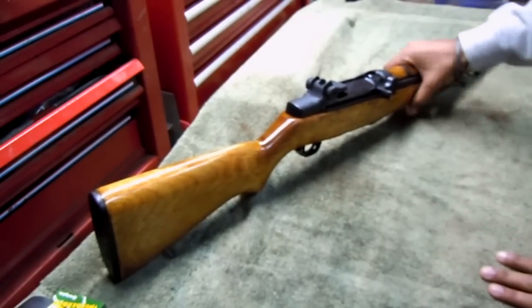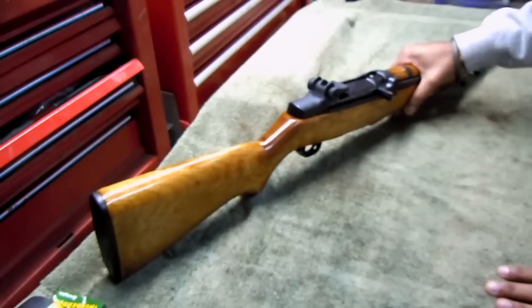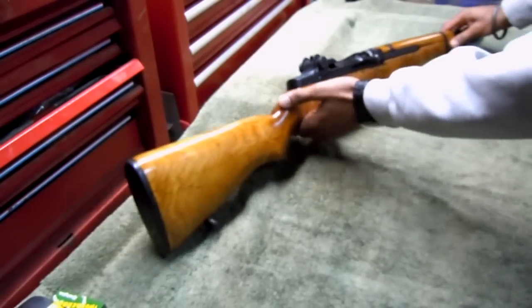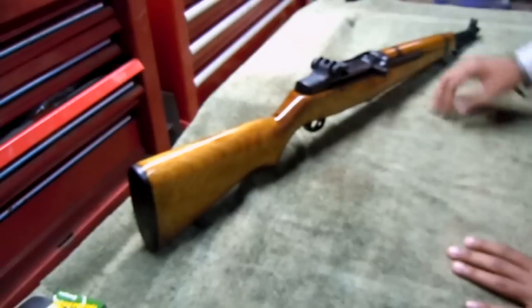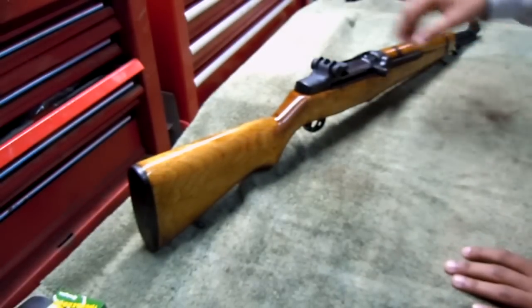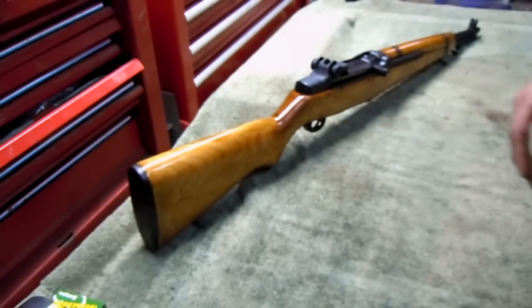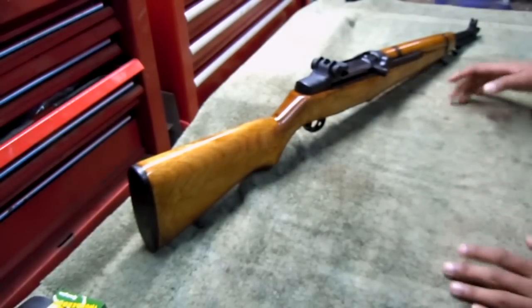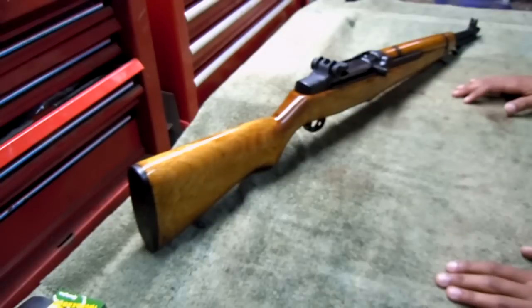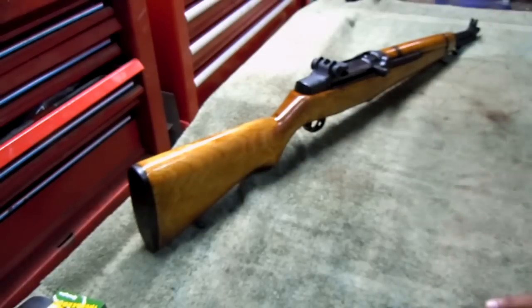This rifle was originally chambered in 276 Pedersen — I think it was 276 or 273, it's a very uncommon cartridge, I'd never heard of it until I started looking into this. It was originally chambered for that, and the clips would hold 10 rounds. It was basically a 7 by 51 — not 7.62 by 51, just 7 by 51 — kind of like the 6.5 Arisaka. And I think there was also a Swedish caliber that was similar in size. So that was the original chambering.